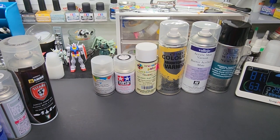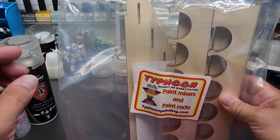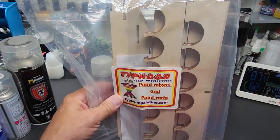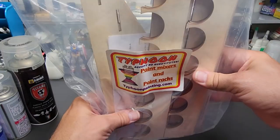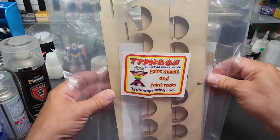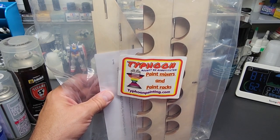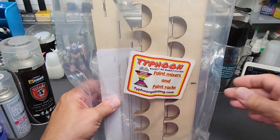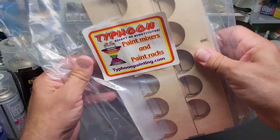I'm going to show you how I shake them with my Typhoon paint mixer. I was working off camera and got some more racks from Typhoon — I'm getting all the paint up on shelves and racks. These racks are on sale for Labor Day weekend — 20% off all paint racks and I believe shipping's included. A real bargain. The website is typhoonpainting.com.